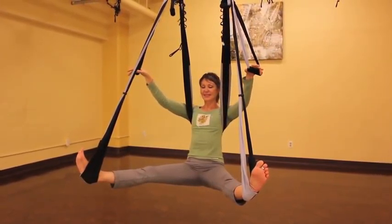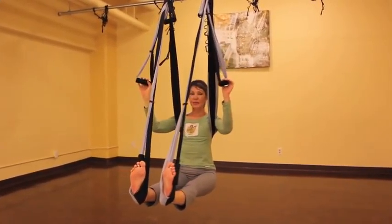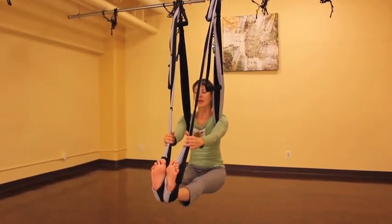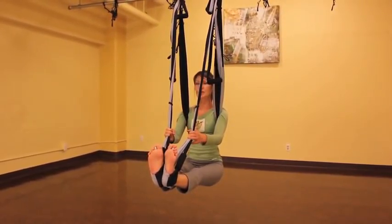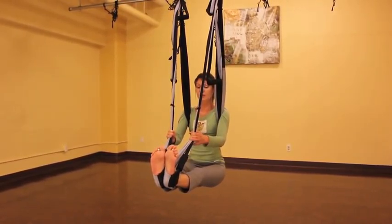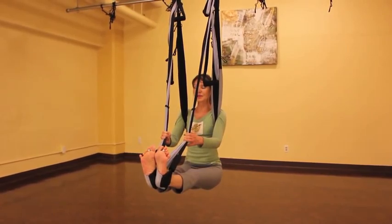From here, we can first of all open up our hamstrings a little bit by coming into floating staff pose. Slide your hands down towards your feet and then give a gentle pull against your straps to help lift your chest, move your shoulders down, and drop your hips. Don't forget to pull your belly in towards the spine, spread your toes, and we'll take a few breaths here.